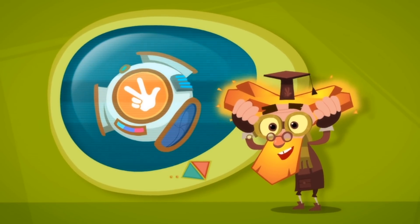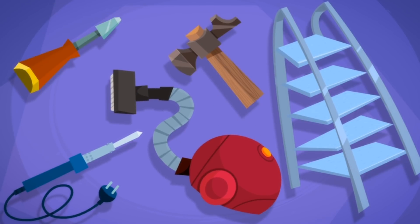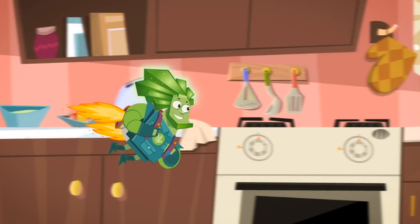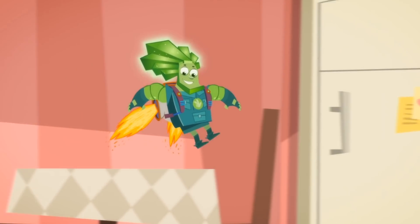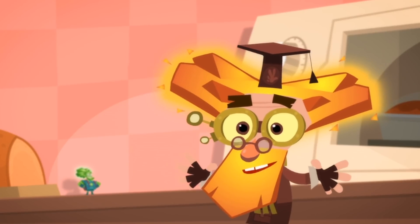As Fixies learn about new tools, they take exams to prove they know how they work. And if they pass an exam, the new tool is added to their Pack-O-Mats. There's no end to what you can find inside: screwdrivers, hammers, ladders, vacuums, and even soldering irons! But many of the tools that Fixies use look quite different from the ones that humans have, because Fixies have to fix appliances that are much bigger than they are.